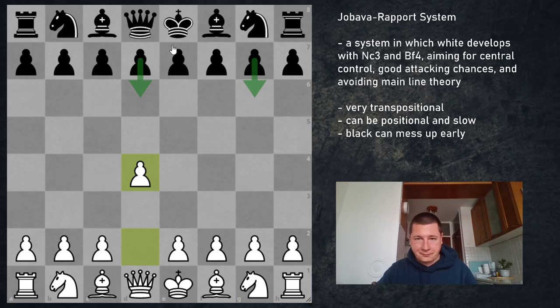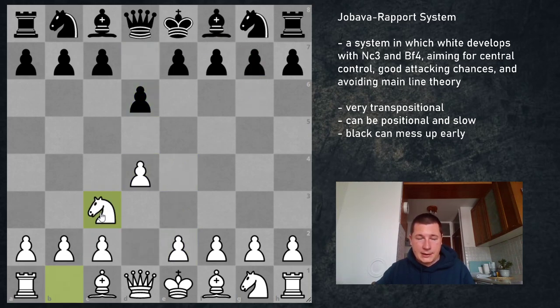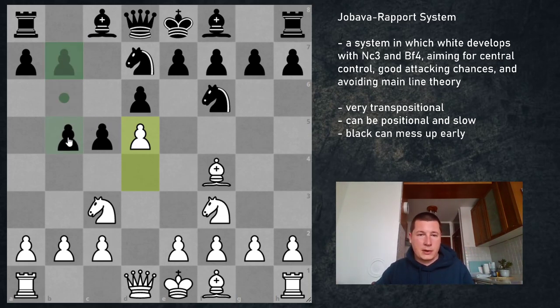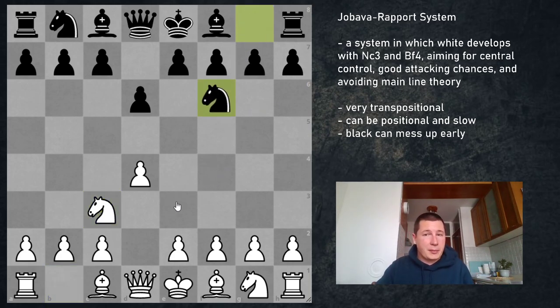If Black plays d6 or g6 — for example g6, Nc3, bishop to g7 — this is an invitation to the Modern. You can't really play the King's Indian because your knight is on c3. By far the best move is e4, and there are a million games from here — this is the Modern Defense. The same goes for d6: if you continue Nc3 and he goes Nf6, there's basically nothing better than e4. Against all of these you can choose to play Bf4, but this is slightly inferior and can get quite messy. I would recommend simply going for the main lines and playing e4.